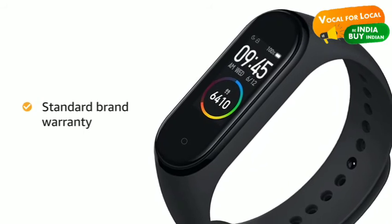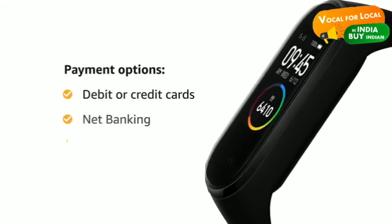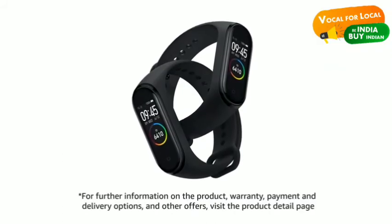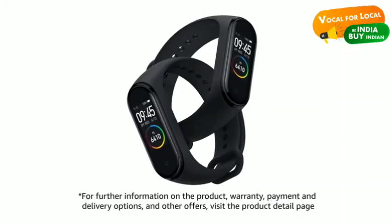This product comes with standard brand warranty. You can also pay online using your debit or credit card, net banking or other methods. For further information on the product, warranty, payment and delivery options and other offers, visit the product details page.